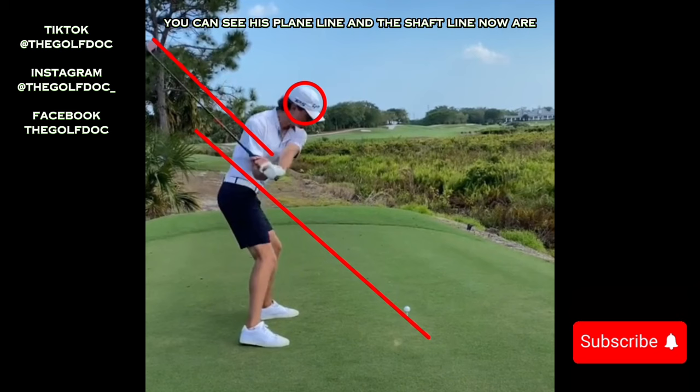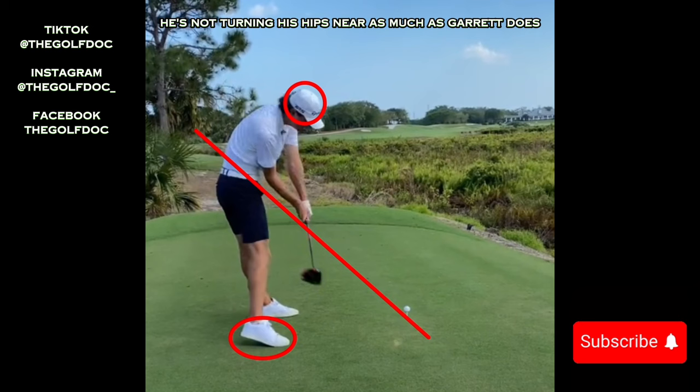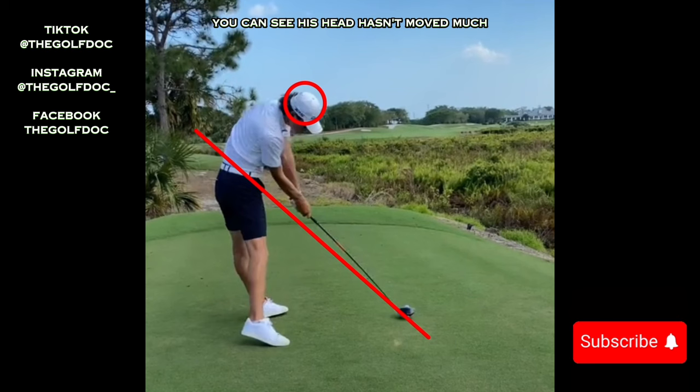You can see his plane line and the shaft line are now very much parallel. You can also see that he's already coming off this right foot, starting to transfer his weight back to the front leg as he turns those hips open. He's not turning his hips nearly as much as Garrett does, but watch his left foot — as he comes through impact it actually slides backwards, and that's to help open those hips up.